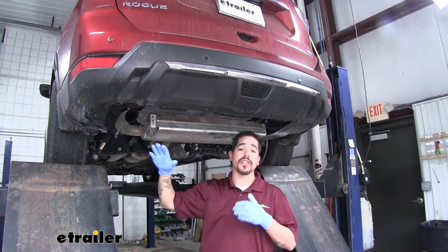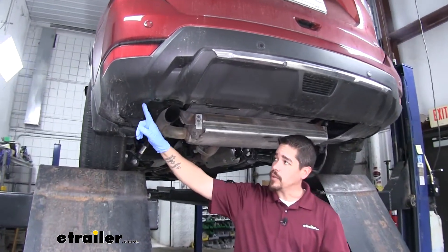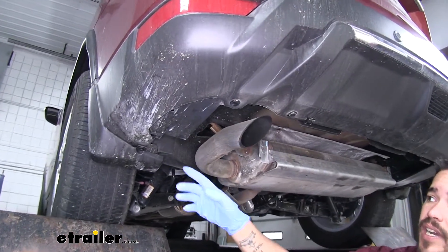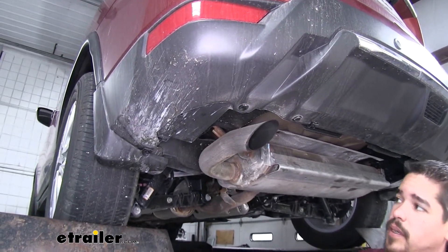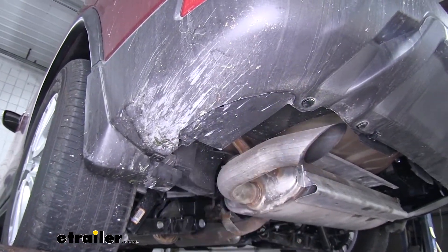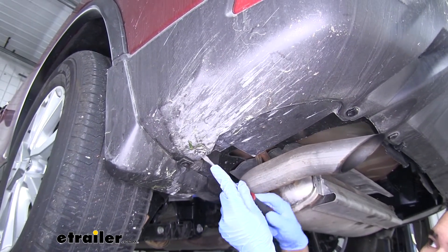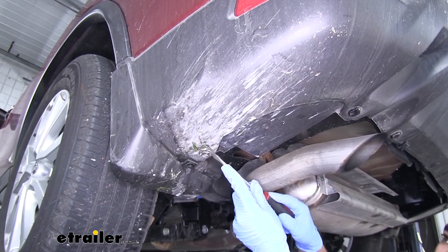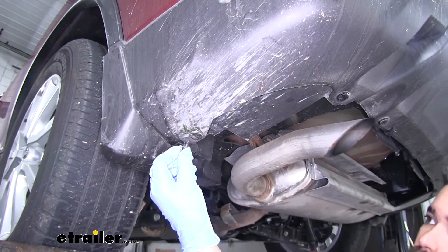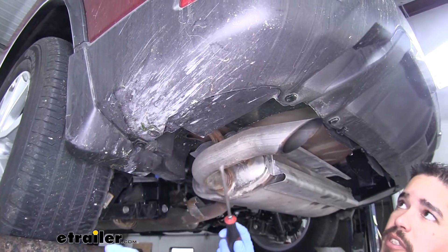To begin our installation we're going to start at the back of our Rogue on the driver's side. We're going to have plastic panels covering up the frame rail on each side and we're going to pull these out. If we look on the edge here we'll have a push pin, with a few going along the outer edge. Take a flat blade screwdriver, pop out the center section first and that's going to relieve the tension off the push pin, then we can come to the base and pull the rest of it out. We're going to work all the way around the edge pulling all the push pins out.